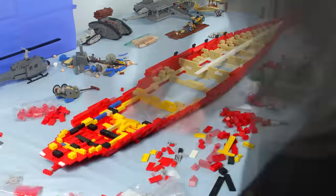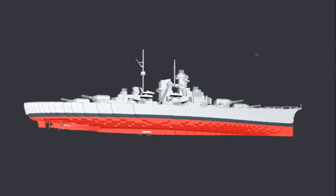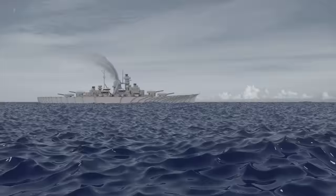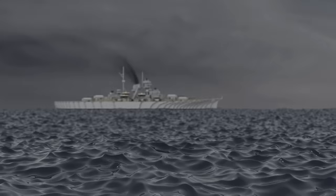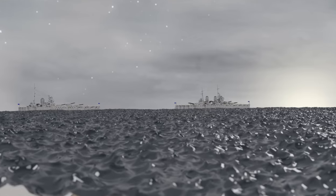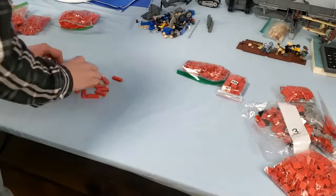I knew this video was going to be one of my biggest projects yet, so I started preparing for it months in advance. First, I created a rough digital model of the Bismarck. I then used that to create a number of tests trying to get an aesthetic I liked. Once I got a look that felt similar to what I was going for, I began designing the other models and ordering all the pieces I would need for the video.